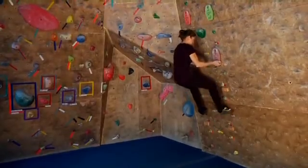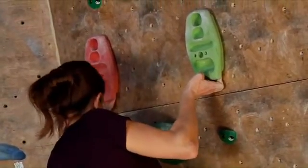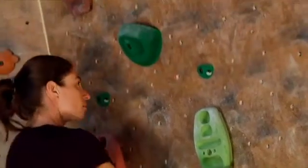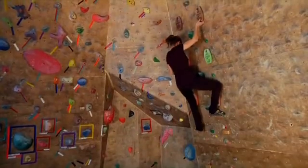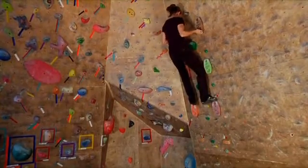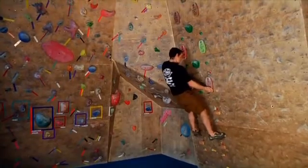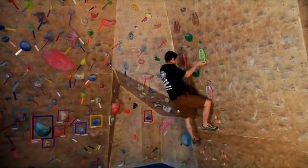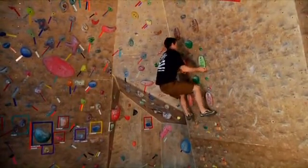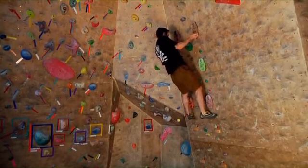The undercling position is a difficult one for a lot of climbers, so most people working body position will work the undercling movements. It's just not a common enough position to address on real rock. We work the feet really high, match underclings, move up to the second and then to the third level, and then either climb back down on the underclings or just come down on good holds.